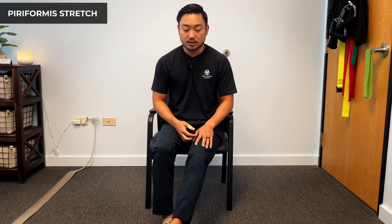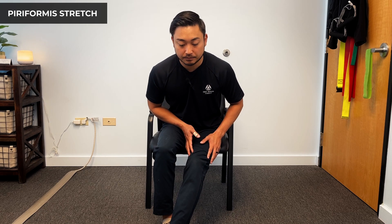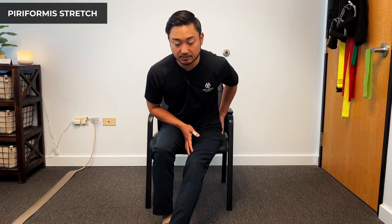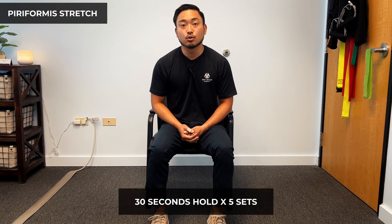Hold, push down, and bow down — hold for 30 seconds. For the variation, bring the left leg — the affected side — extend it out past midline, and bow down. You should feel a little glute stretch on that left side. We can work our way up, and eventually get to the full position where we bow down and hold for 30 seconds, a total of five sets on the affected side.